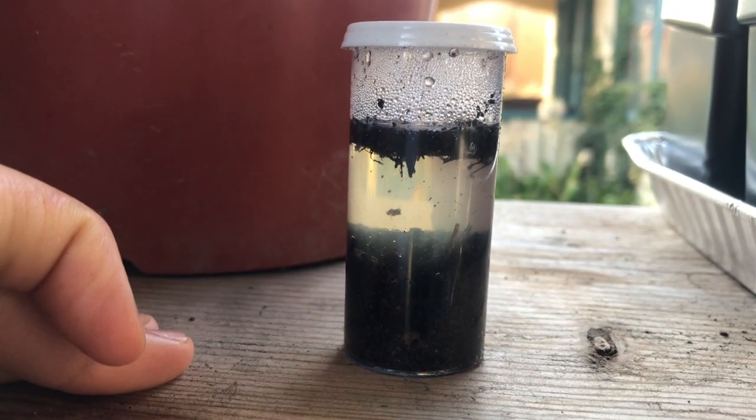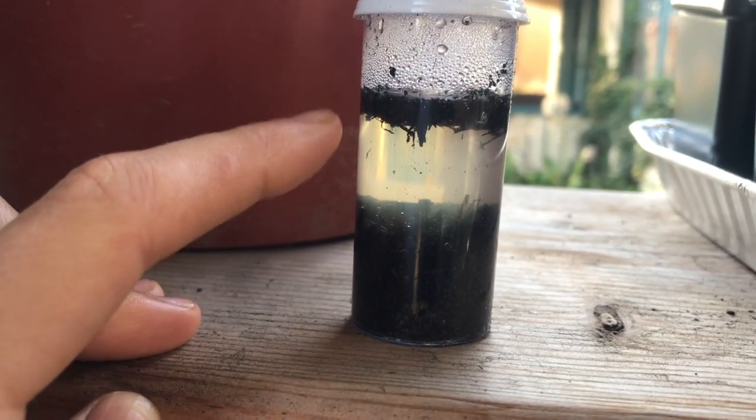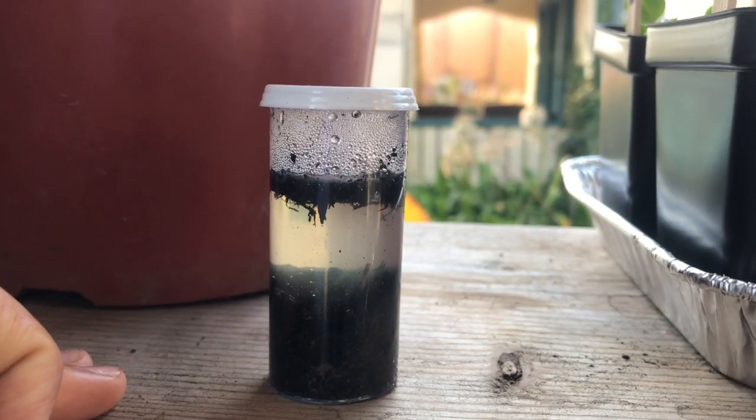There's all the layers. You can see right now some of the organic matter is floating up and down between the top and bottom layers. There are the layers of our soil.